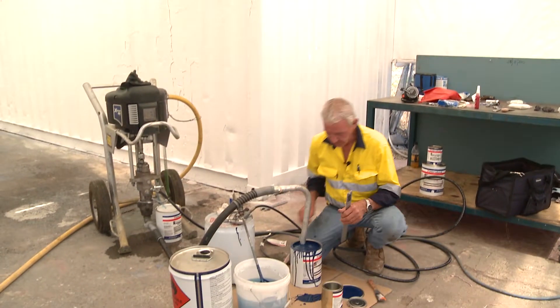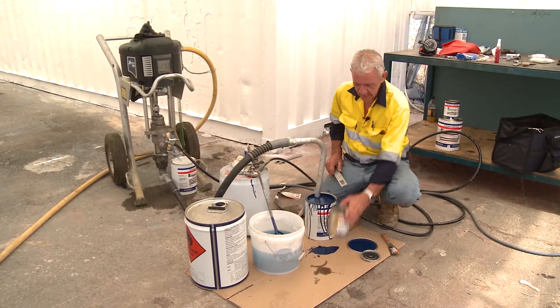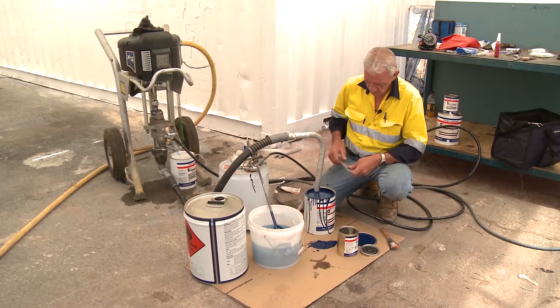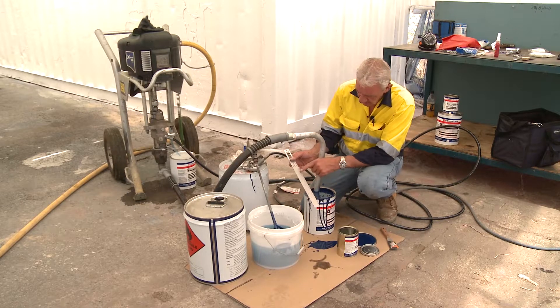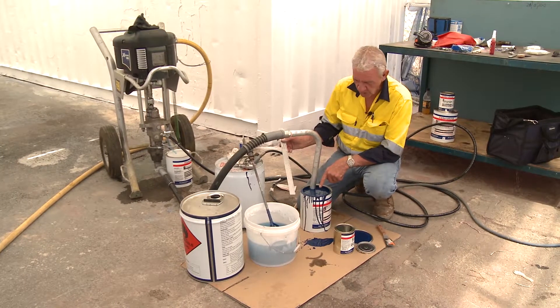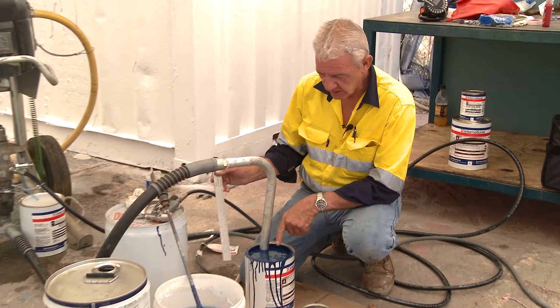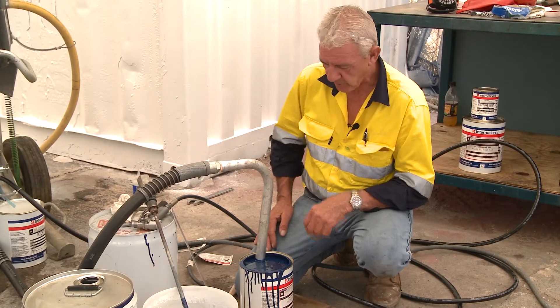Now that we've mixed this product, it's important to remember that if I only want half of that product, I can't just tip half and say that's about right. What you need to do is use a measuring or scale stick that gives us increments in base, catalyst, and thinners if needed. In this case, because we use an airless pump, we do not need to put solvent in this, primarily because the pump has the capacity to pump that material through.